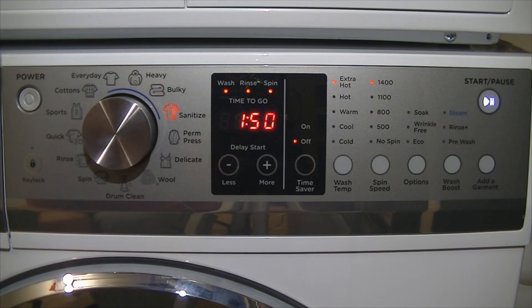Then we have sanitize — this is an NSF certified sanitize cycle. With extra hot, it will heat fully to 90 degrees Celsius to kill any bacteria, allergens, and all the nasty stuff if you're particularly affected by that. Then we have permanent press, obviously with a reduced spin speed to avoid wrinkles, and the wrinkle-free option is turned on.